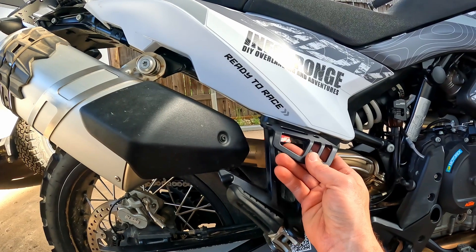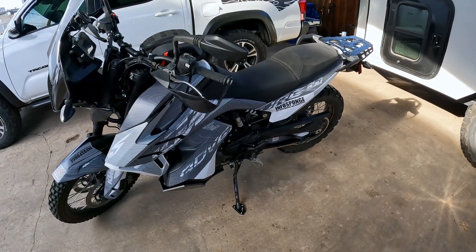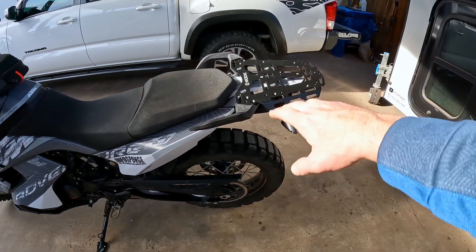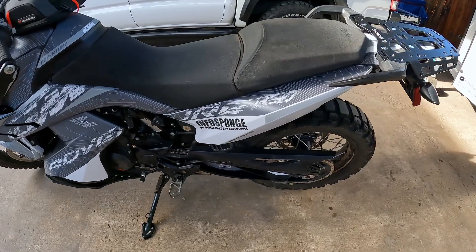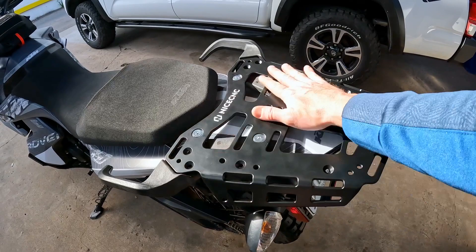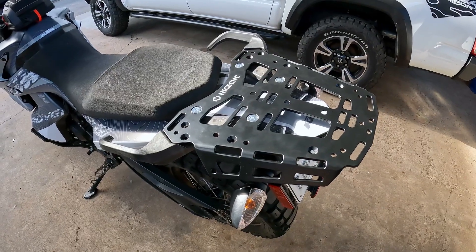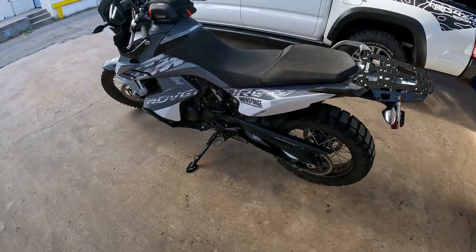Thanks for watching this week's episode. Hope this helped you decide whether you want to add a luggage rack or some tie-in points to your bike. Both seem to be really good quality. The fit is good, and the finish I give maybe an 8 out of 10. I'm pretty happy with it. Thanks, and we'll see you next time.